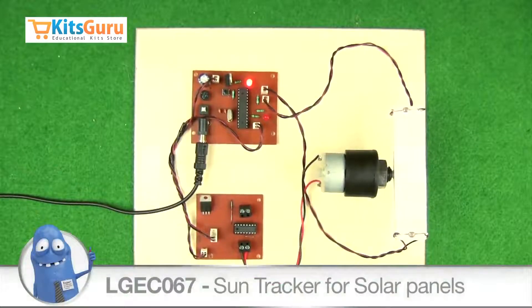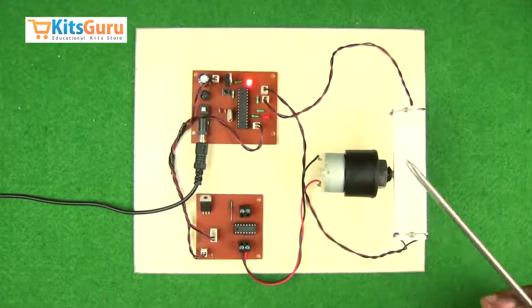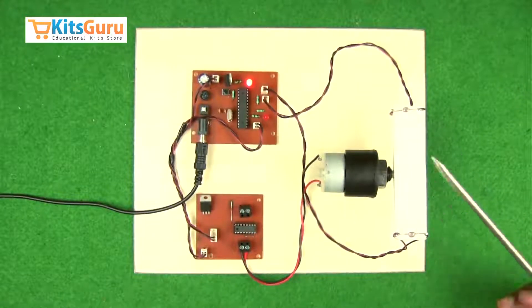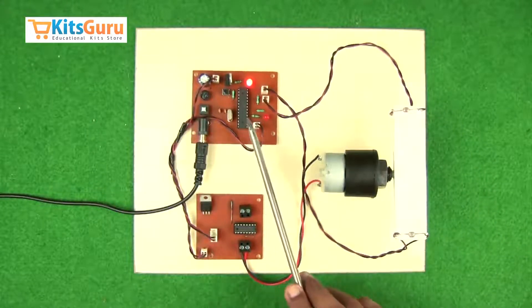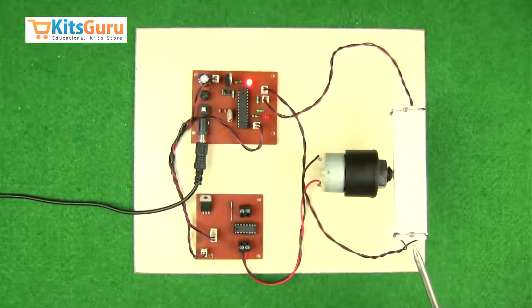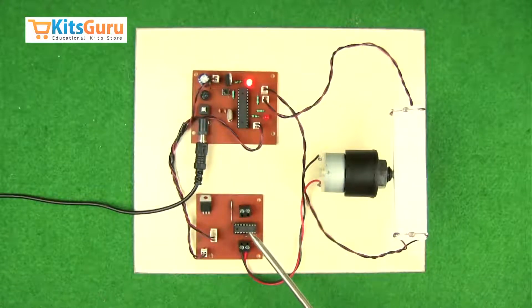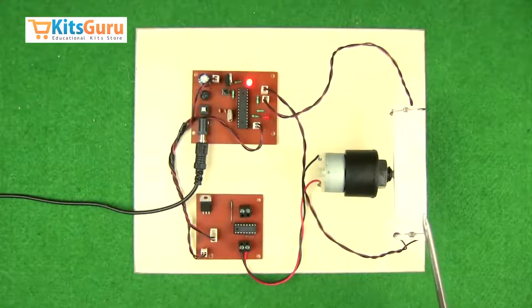This is a Solar Sun Seeker project. We have two LDRs — light dependent resistors. When light falls on them continuously there is no action, but whenever there is a difference in the intensity of light, there is a change in resistance and voltage. That data is sent to the microcontroller, and whichever side the brightness is more, the microcontroller sends the output to the motor driver IC L293D so that the motor rotates towards the brighter side.